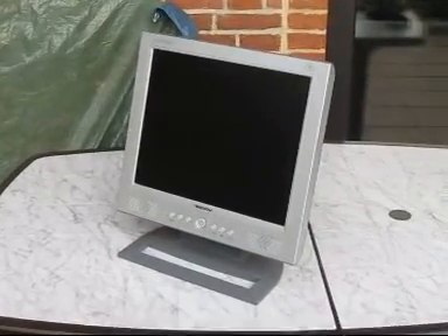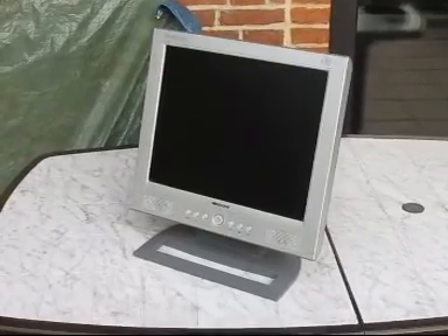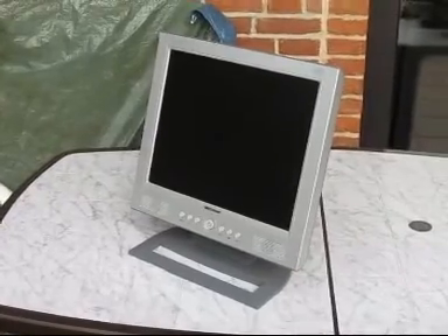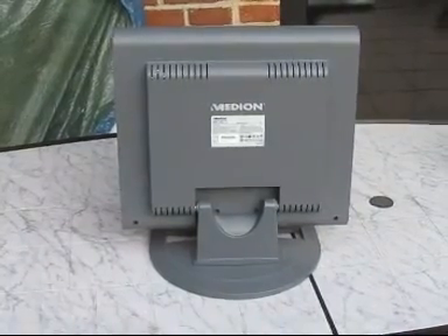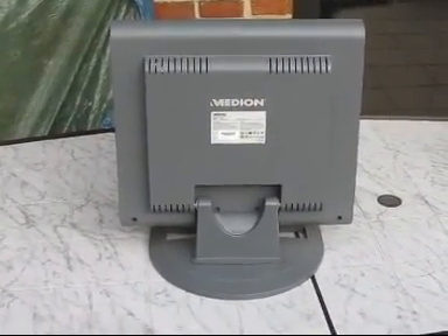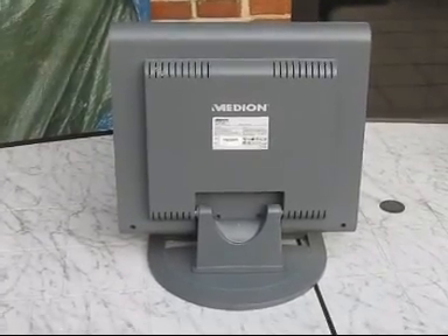Yesterday I made a video showing the CRT monitor and its insides, and today I got this one. Now I can show you what's inside a flat screen TFT monitor. It's an old device from the year 2003.